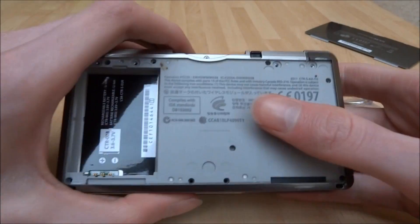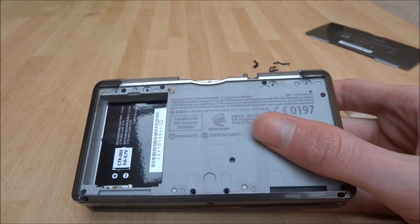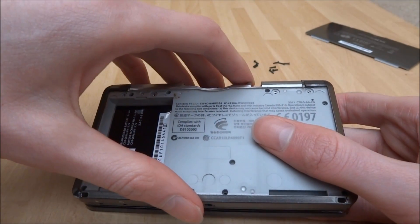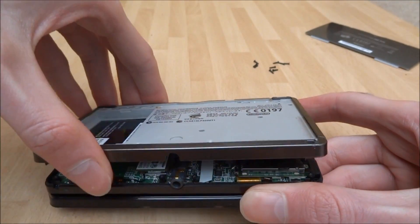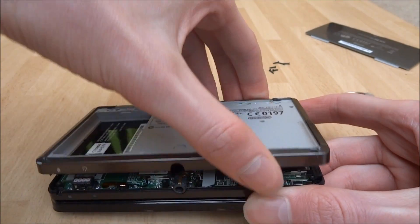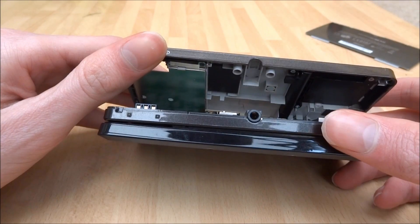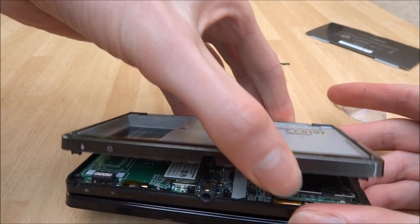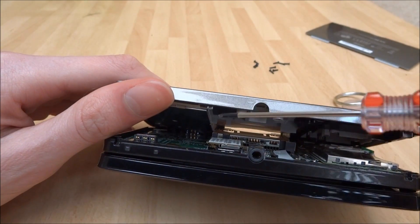Just something else I forgot to mention — you want to take your DS stylus pen out as well. Once that's out you should be able to open the 3DS fairly easily. You don't have to open it all the way, but once it's open like this you can see the Wi-Fi chip right here.